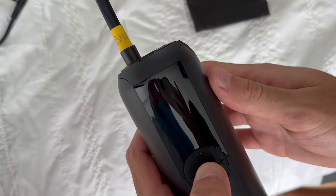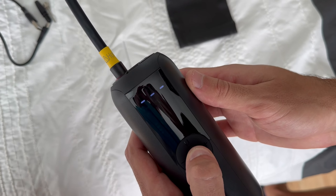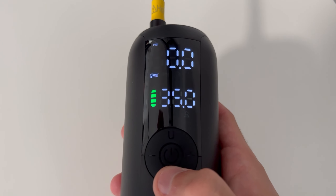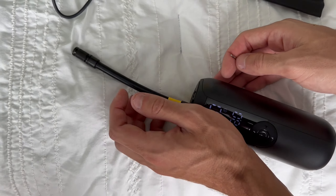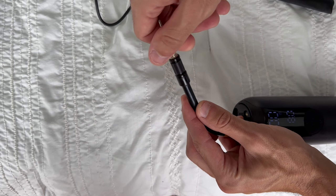First, the size of this inflator is impressive. It's small enough to fit in the palm of my hand, which makes it easy to carry around. Despite its size, it packs a punch. I've used it to inflate my car tire and it did the job without any issues. The digital display is clear and easy to read, and it allows me to set the desired pressure, which is a nice touch. The inflator comes with different nozzles, which makes it versatile and suitable for various inflating tasks.